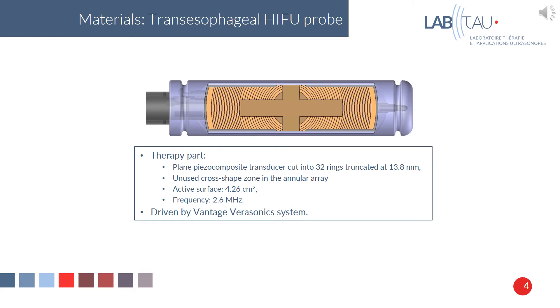The probe is composed of a plain piezo-composite transducer cut into 32 rings, truncated at 13.8 mm. There is an unused cross-shaped zone in the annular array, and the probe has an active surface of 4.26 cm². The functional frequency is 2.6 MHz, and the probe is driven by a Vantage Verasonics system.